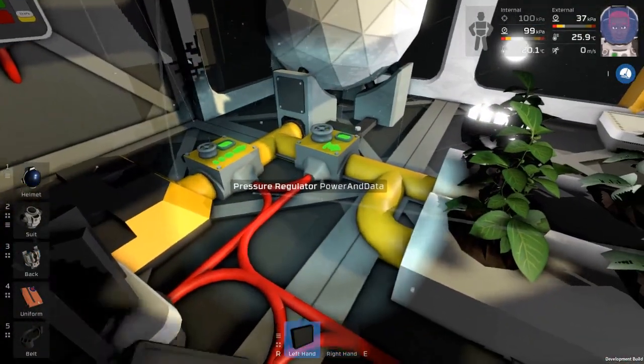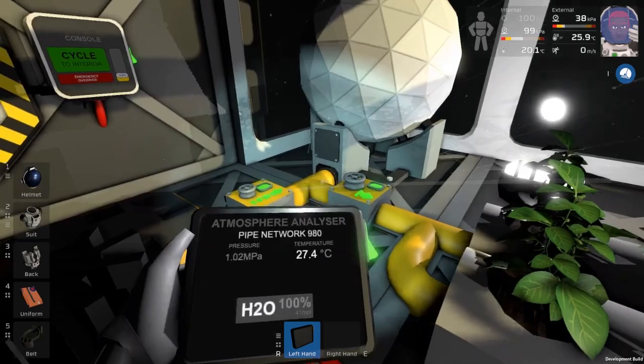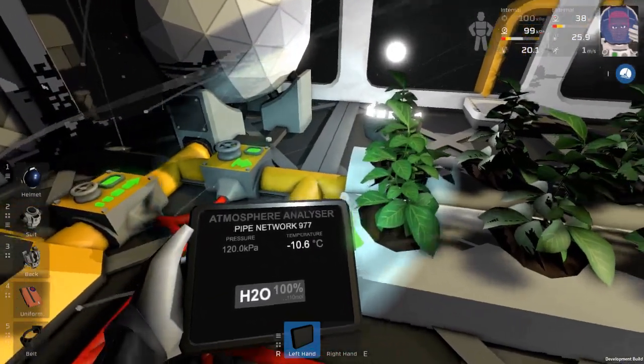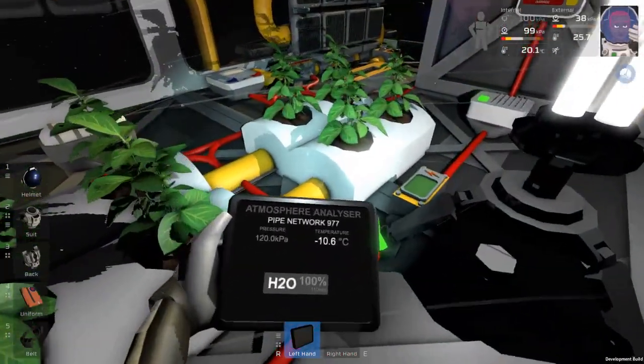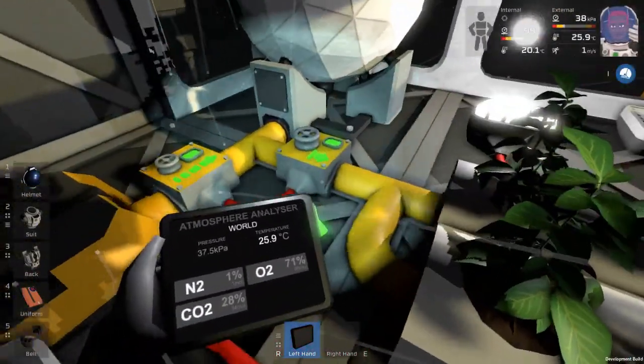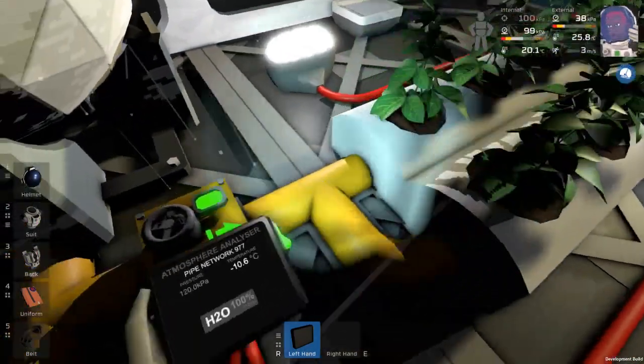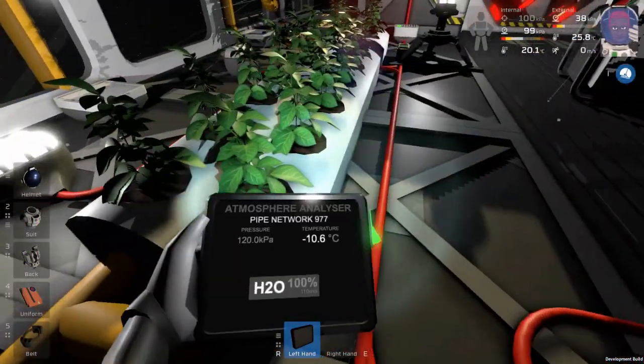I'll just go through my setup. This is just water storage and I've got the pipes that are connected to these two lines pressurized to 120 kPa. I don't know what pressure you need for water but you need to have water in there.